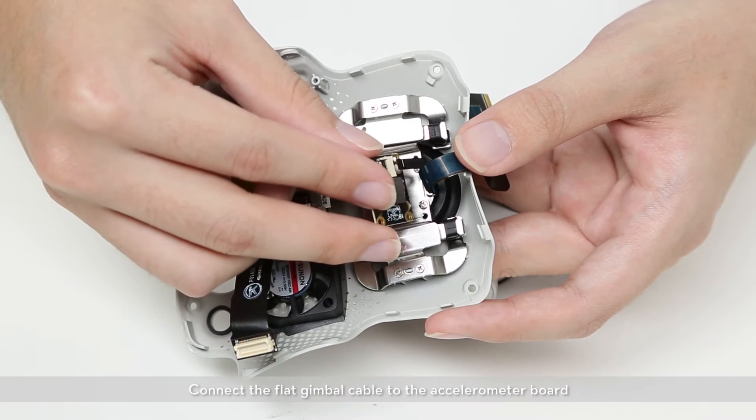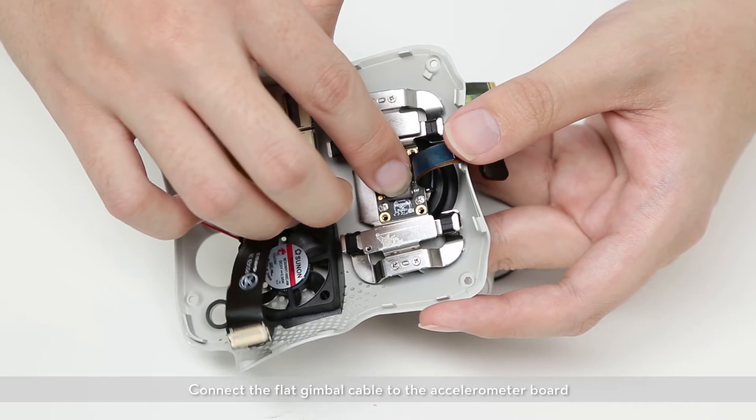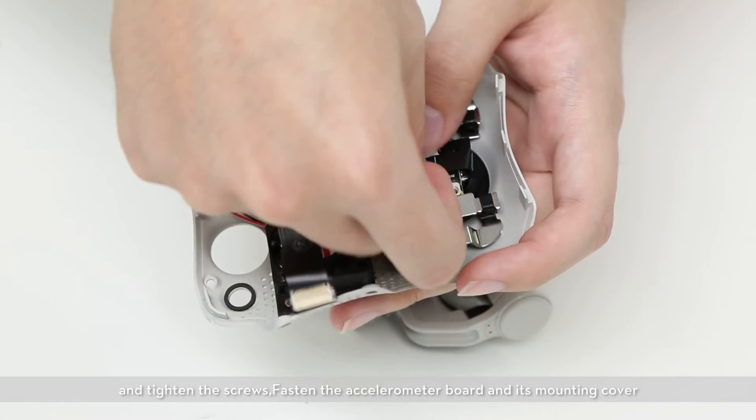Connect the flat gimbal cable to the accelerometer board. Mount the gimbal cover onto the vibration dampening plate and tighten the screws.